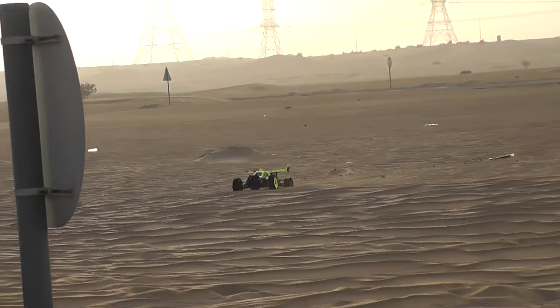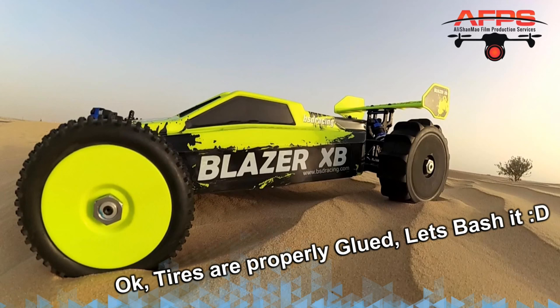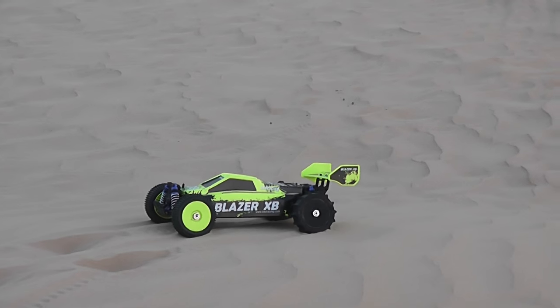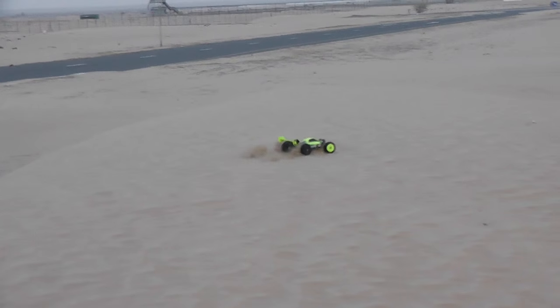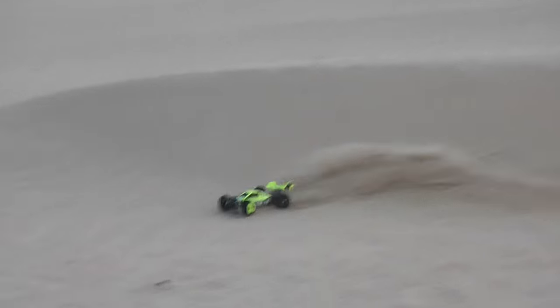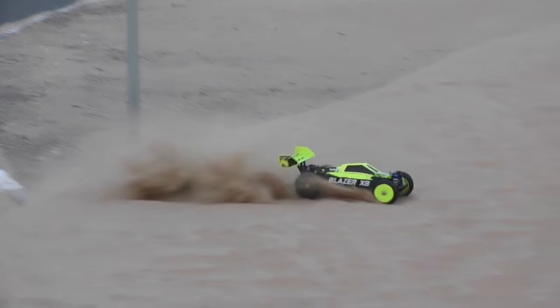Whoa! What was that? A wheel just went out! So now I can actually drive without having to have full throttle — it actually cruises at less throttle without digging in. Staying on top of the sand now, so check it out!